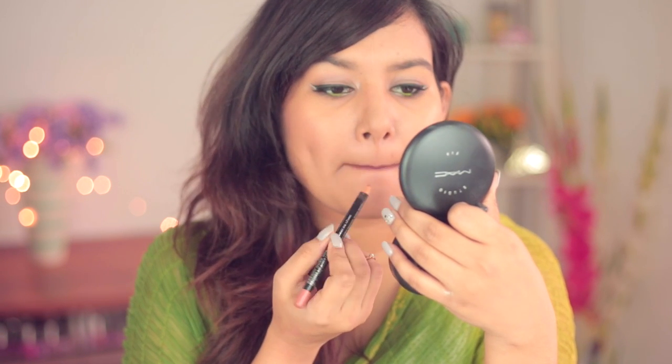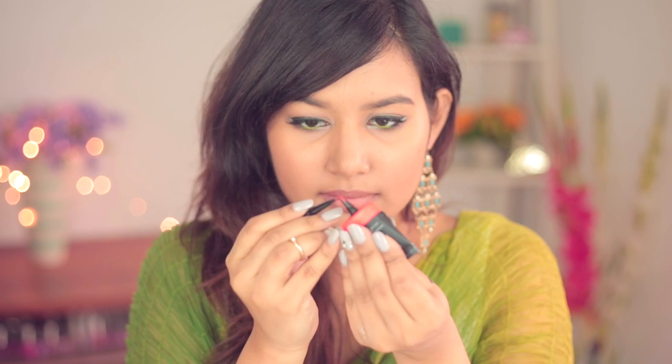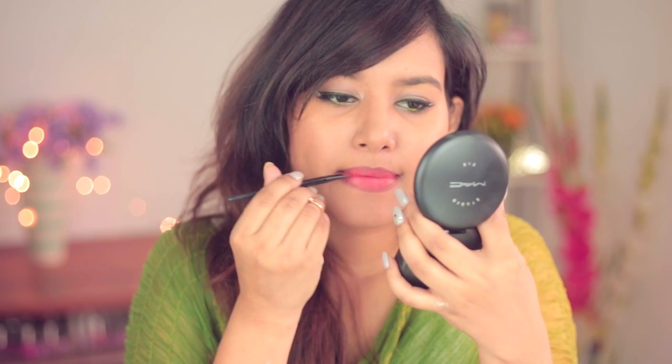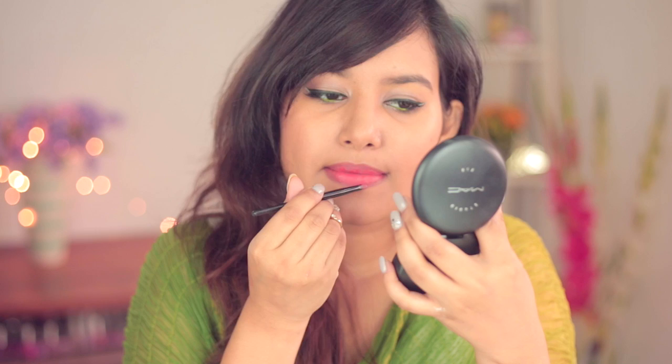I'll have the name and number in the description box below. On top of that I'll be using this orange lip pigment — I got this from luxola.com, but you could use any orange lipstick in place of this. I'm taking a little bit on a brush and dabbing that onto my lips. The pigment by itself is quite saturated so I needed to use a nude lip liner to kind of mute it out.